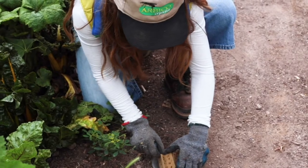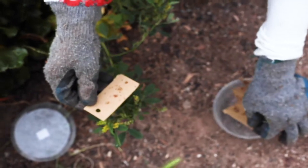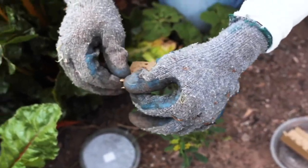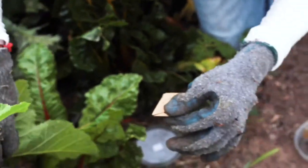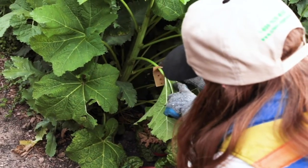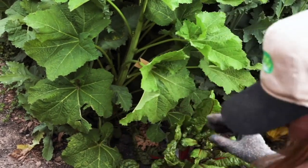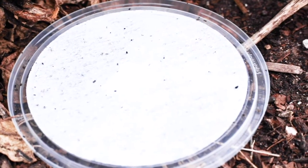You can also take the cardboard out of its container and rip it along the perforations and then hang the strip of assassin bugs right on the plant like this. Don't forget about the bugs that are left over on the lid — you can put the lid in your garden as well.